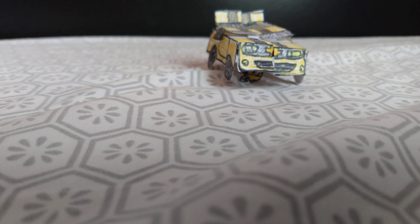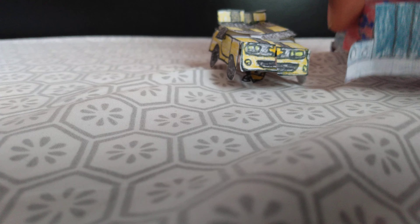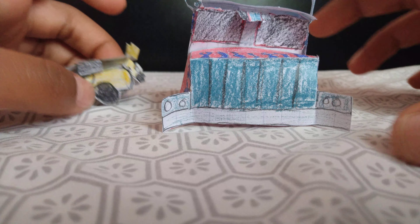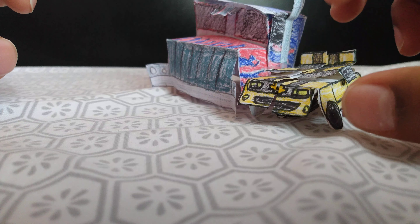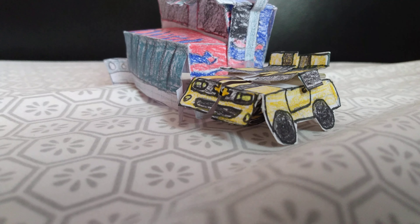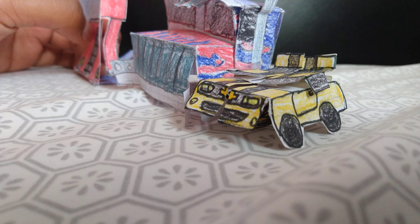I'm bringing this in for size comparisons. We got movie Prime. You can see all these together — it's a good scale.